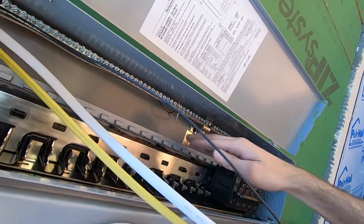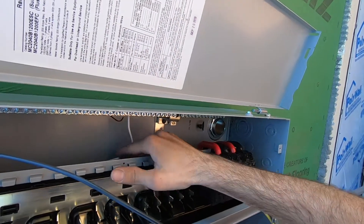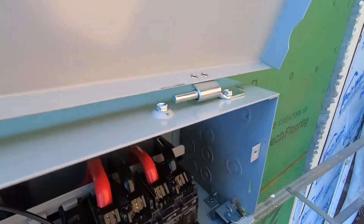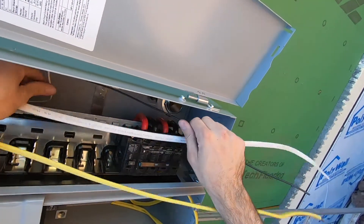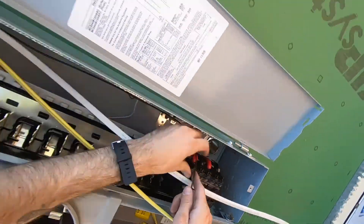What we might want to do actually is run our neutrals that way behind the panel, because there's all this space under here. So this one's gonna come out and connect right into there — I want it coming out, probably go in front of that neutral, and leave us a little slack.